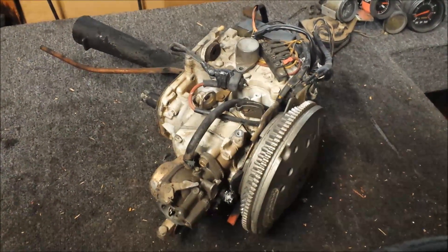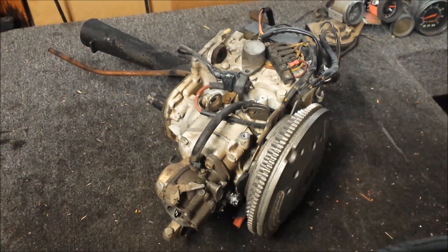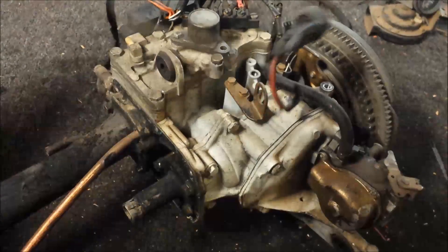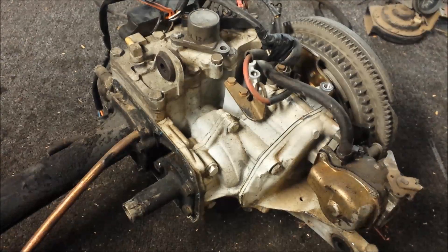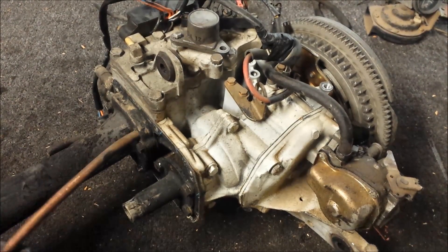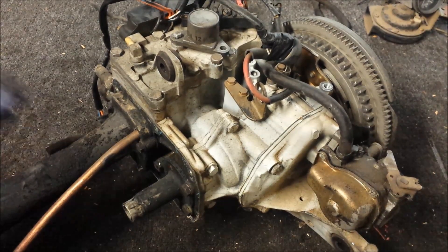For this series of videos I'm going to be going through the powerhead of this Johnson 15 horsepower powerhead. First thing I'm going to do is pull the exhaust tube off and inspect this thing as I go. First thing I notice is how loose this tube is, so I'll be replacing the grommet inside of there. And while I'm at it, I might as well replace the back one.